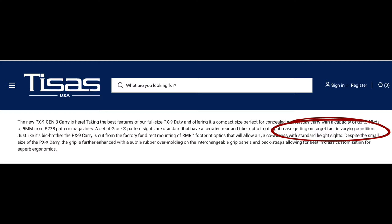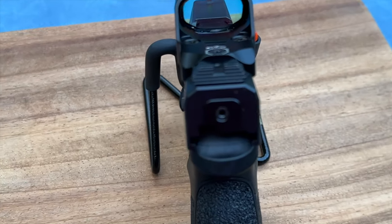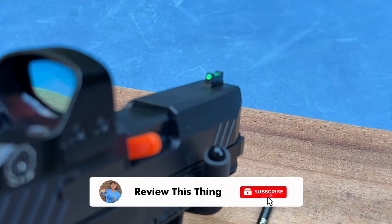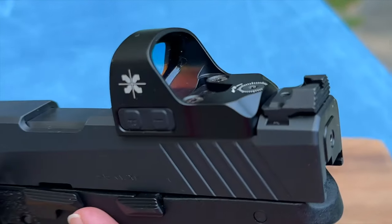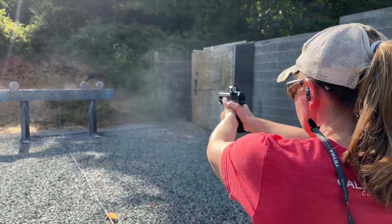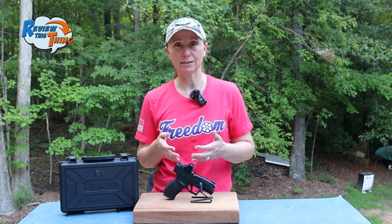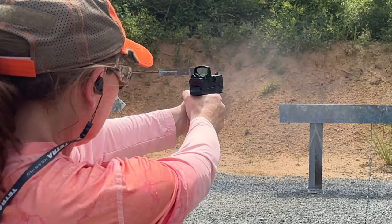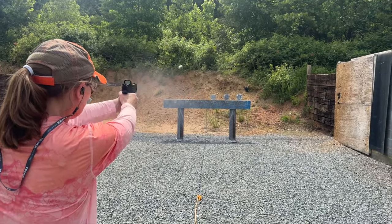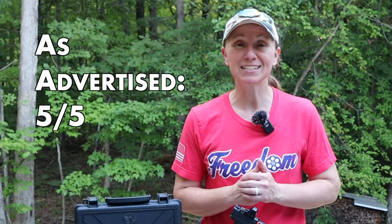Finally they advertise fast target acquisition. Some of that goes back to those ergonomics and that improved control. Plus this gun comes with Glock-style optics — the rear is serrated and elevated, and fiber optic front sights, which are incredibly easy to see and pick up. But it is also optics ready. You know that I love a red dot, so anytime I have one on a gun I'm going to feel more confident. I can definitely get on target quicker by just putting that dot right on. The height of the factory iron sights is such that you get about a one-third co-witness, so if something happens with your red dot, you can always still get on target. I feel like this PX-9 Carry also has an incredibly manageable amount of recoil. When you couple that manageable recoil with those ergonomics, after you shoot it is super easy to just get right back on target. Overall, the PX-9 Carry does exactly what T-Sauce says it should, so we're going to give as advertised a five out of five.